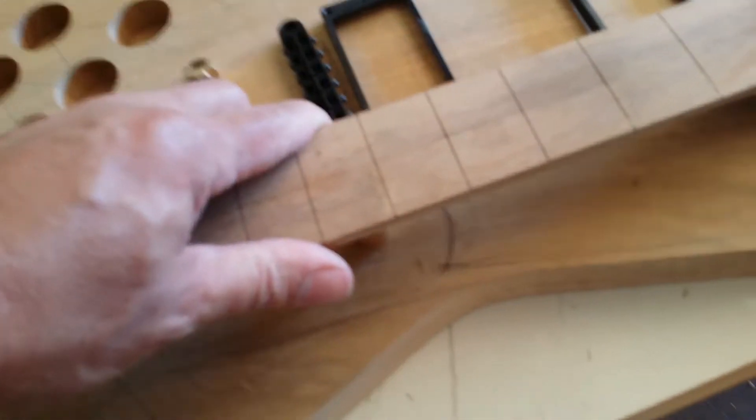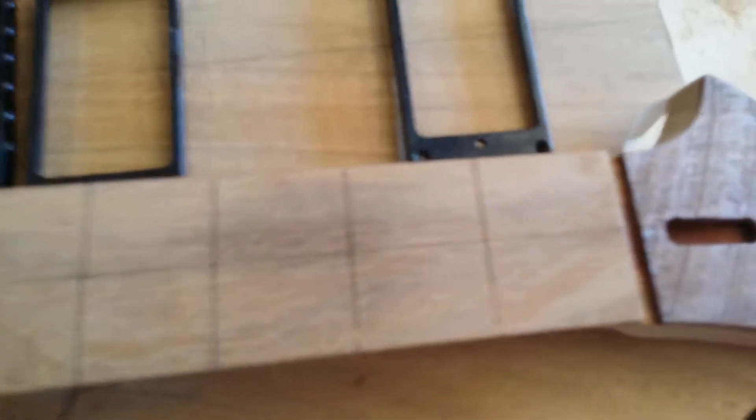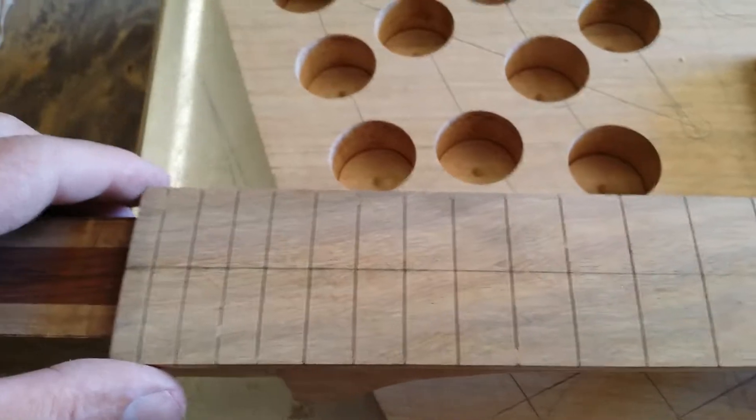I've got to put the dots in. I'm thinking of using some stainless steel nails and then distressing them. The whole look of the guitar is going to be distressed.